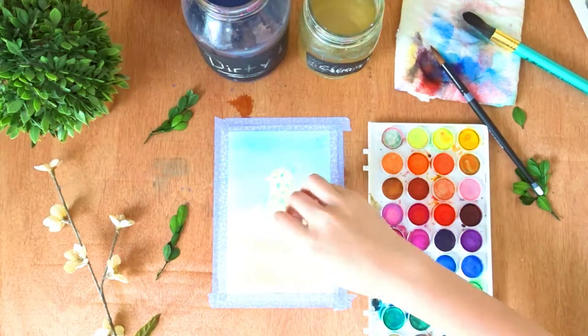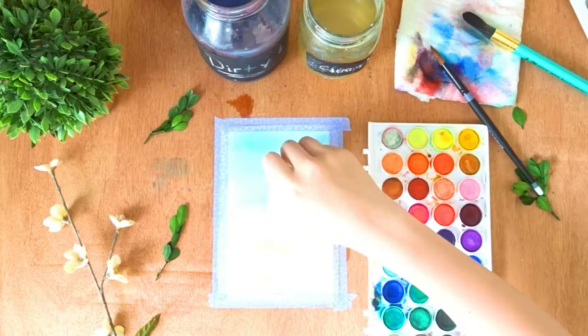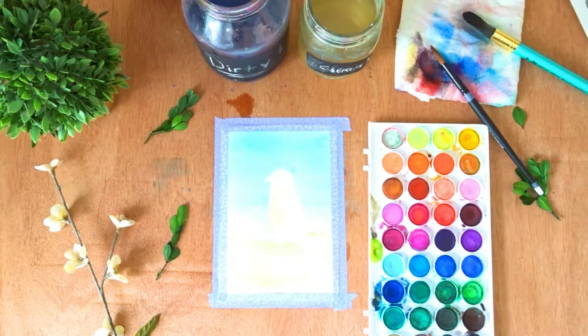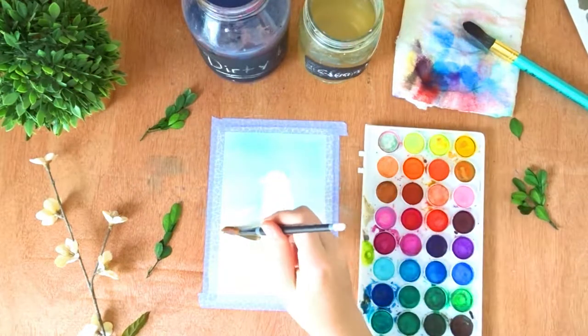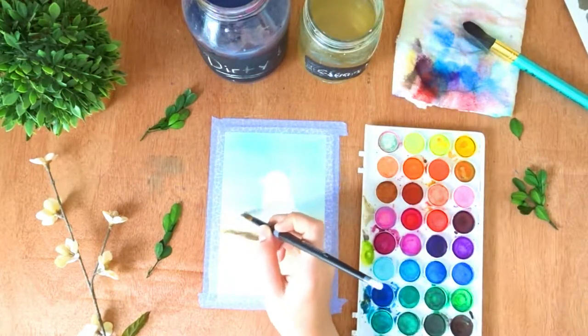What's going on now is I'm letting it dry and then I'm going to go and peel off the masking fluid. I ran into a little problem here — when I peeled it off it took some paper with it, but it ended up looking like cool texture, so that is just all behind me. What I'm doing now is taking some light brown and going over where the log or branch is.